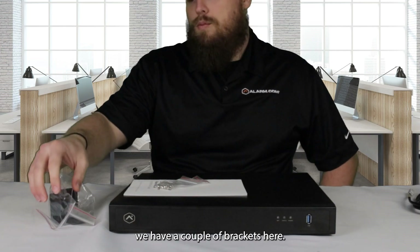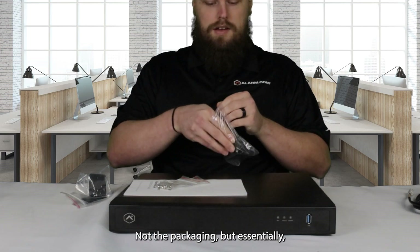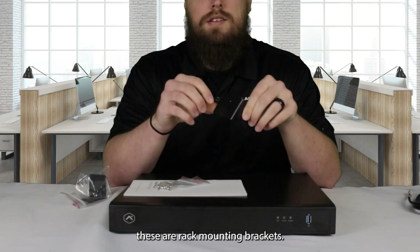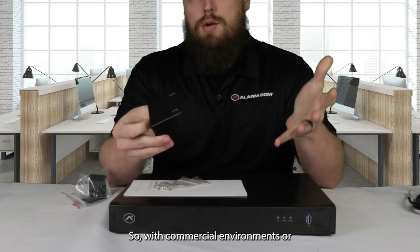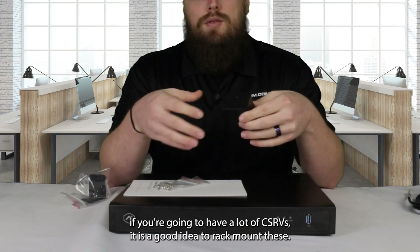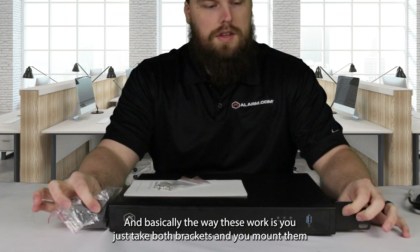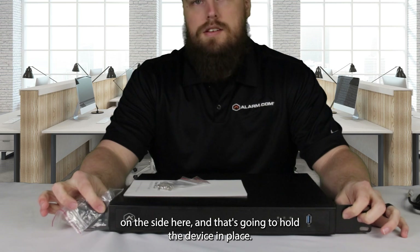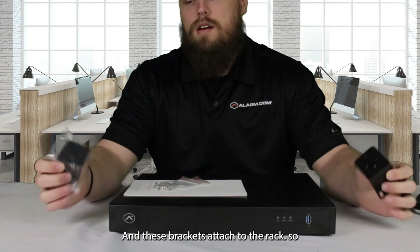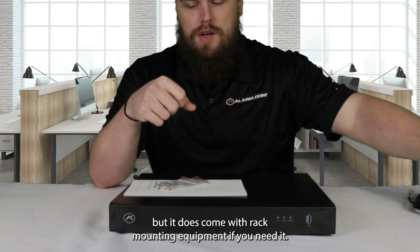Moving on from there, we have a couple of brackets here. These are rack mounting brackets. With commercial environments, or if you're going to have a lot of CSVRs, it is a good idea to rack mount these. Basically the way these work is you just take both of the brackets and mount them on the side here, and that's going to hold the device in place. These brackets attach to the rack, so it does come with rack mounting equipment if you need it.